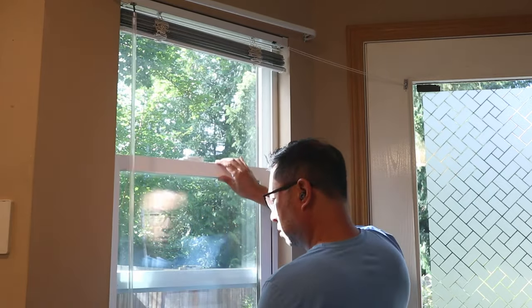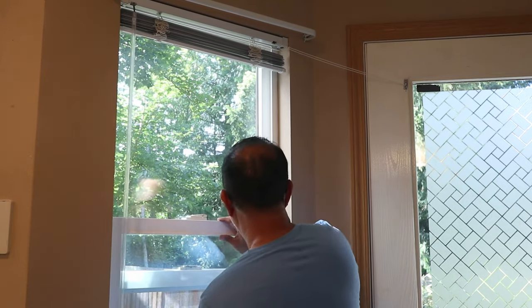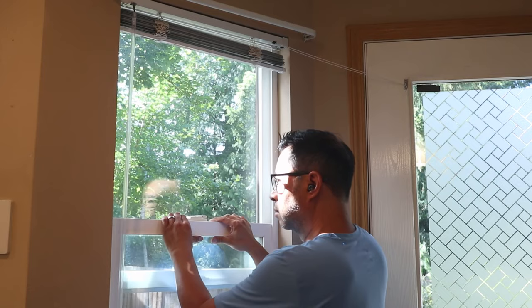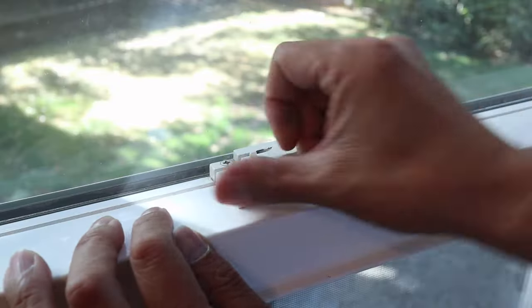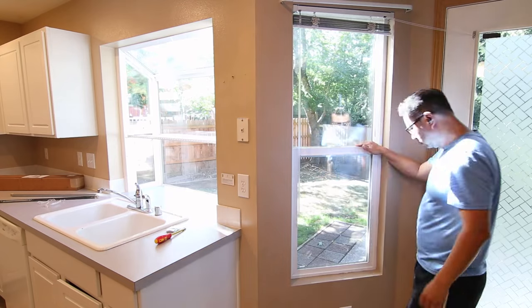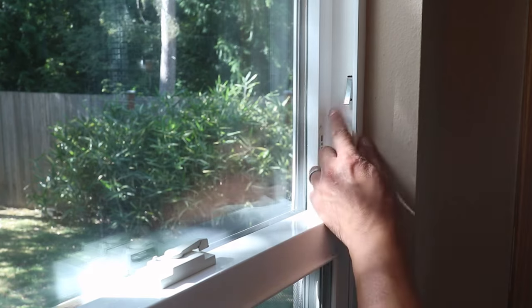Then slowly slide it down. It'll be loose at first but you'll feel the tension as it gets lower. Close the window all the way and then latch it.